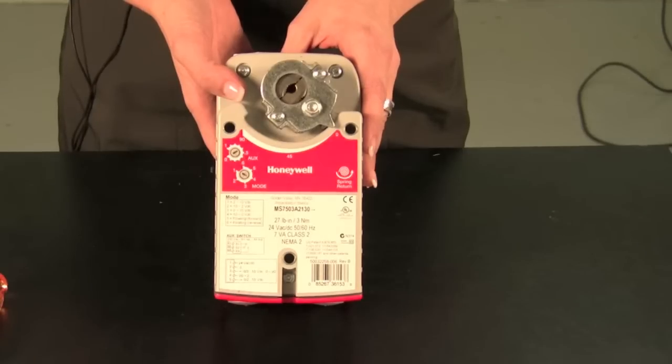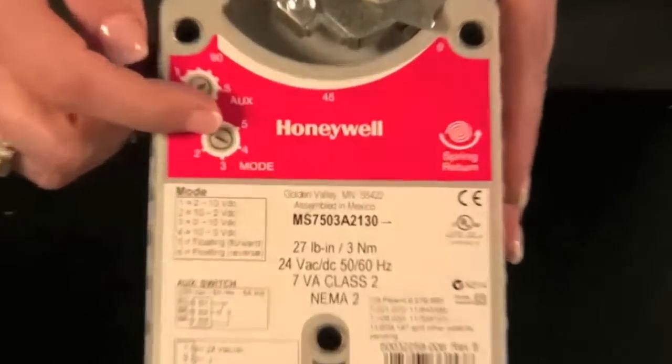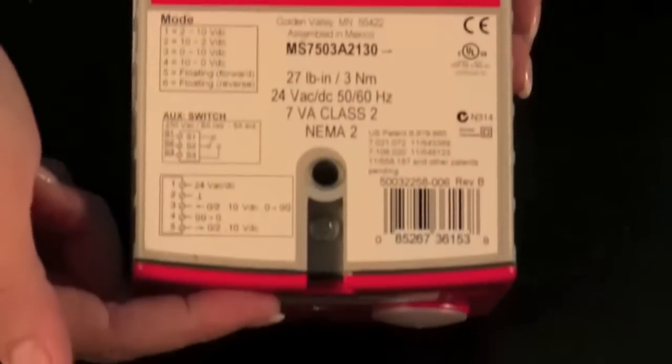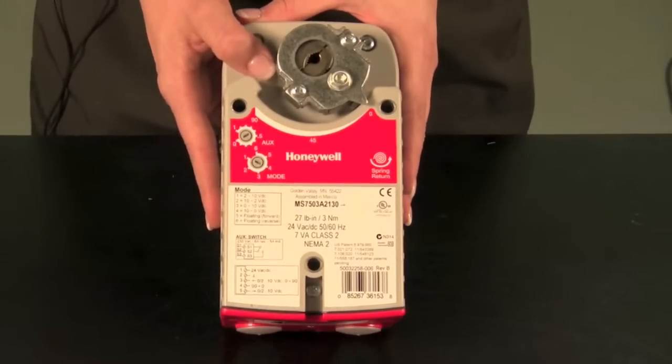Our newest model, CELEX, has a lot of the same features as the previous model — including the self-centering shaft adapter, signal potentiometer, and the removable access cover. It is designed for 27 inch-pound and 44 inch-pound applications.